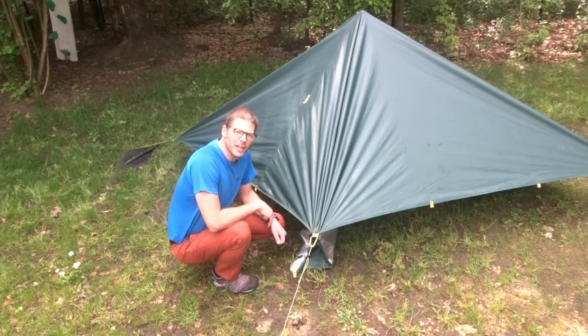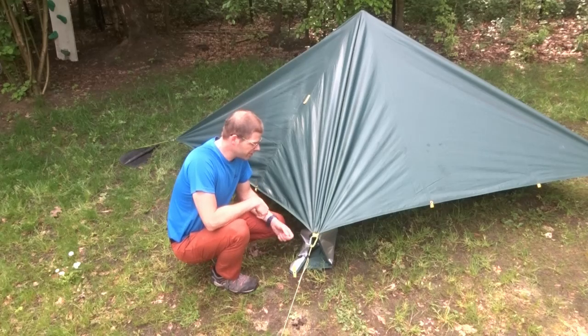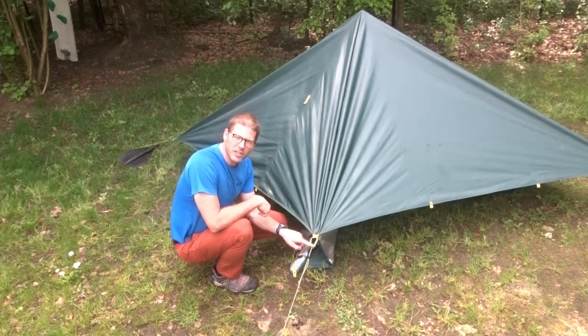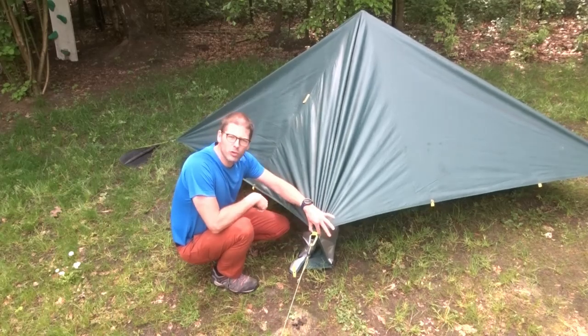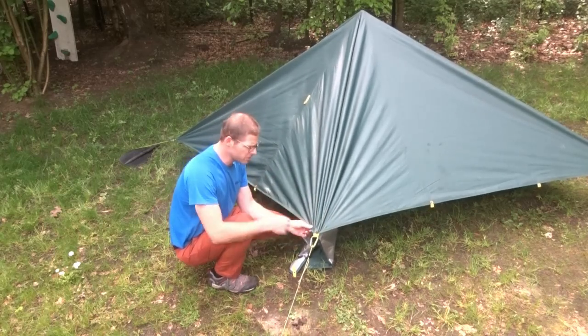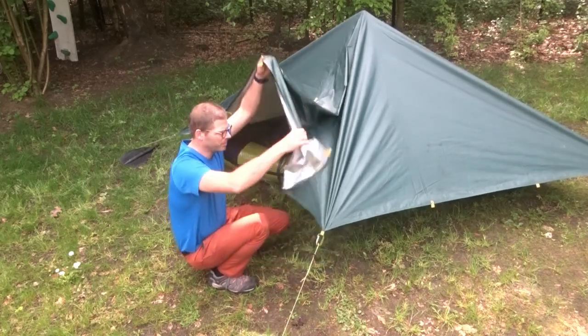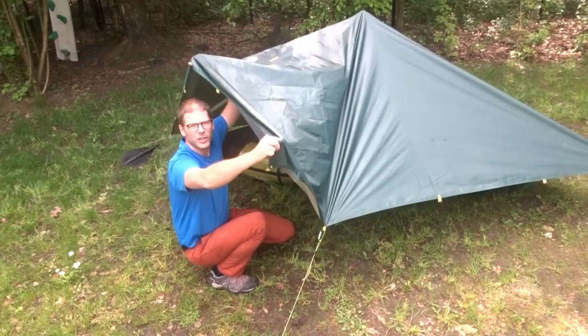Quite a few people have asked how you get in and out of the lengthwise pyramids. It's really not complicated. There will be two points on your tarp where there is a carabiner or something else that goes through two loops. Take one of those, unclip one of the loops, and then you can lift it up and enter and exit.